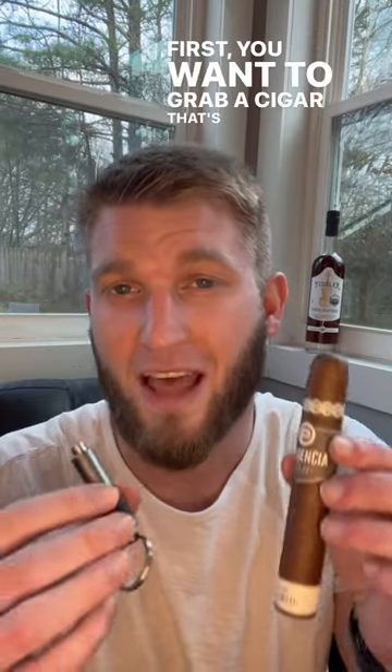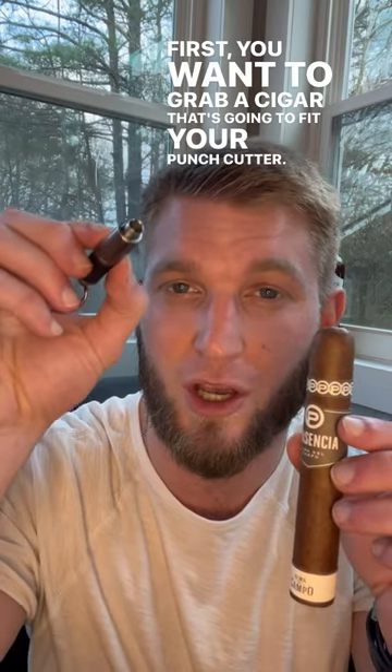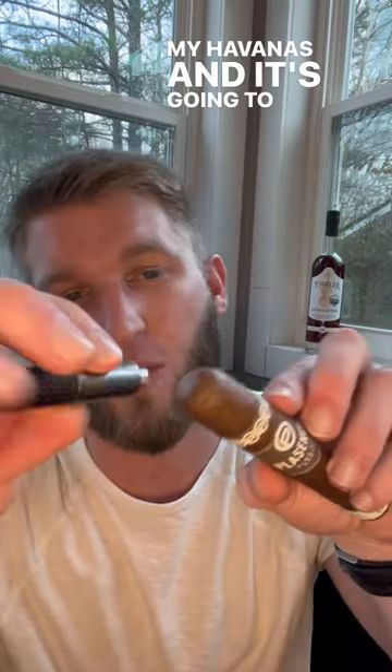Let's go over the punch cut. First, you want to grab a cigar that's going to fit your punch cutter. This is a great one — the Plasencia Alma del Campo that I got from Havana's — and as you can see, the blade that goes into the tip of your cigar will easily be able to plunge in.